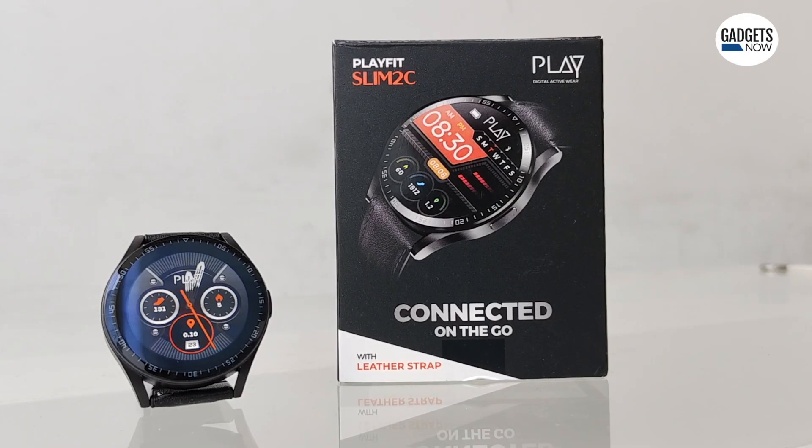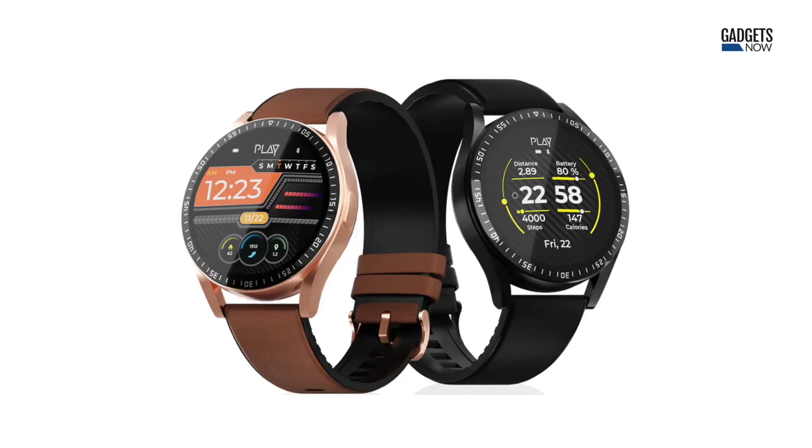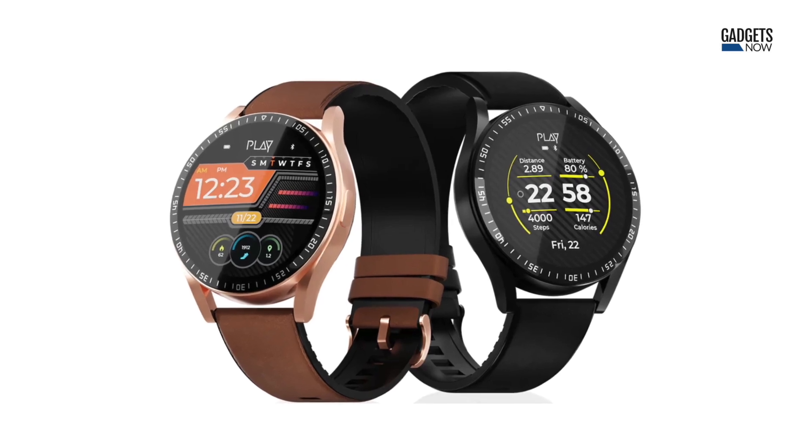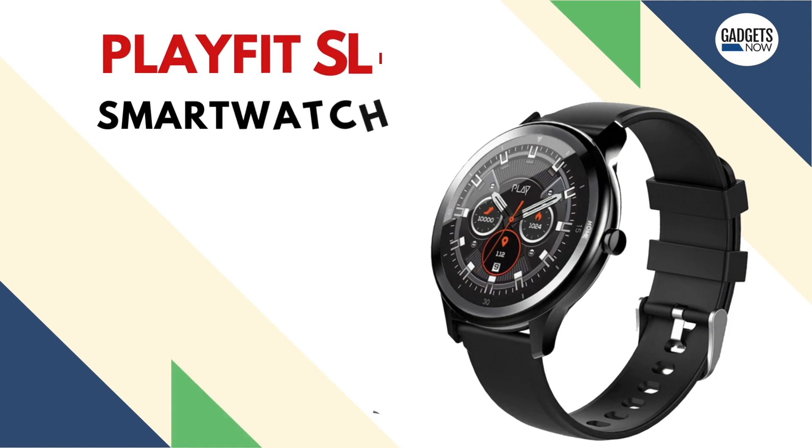Play, which is a homegrown audio and wearable brand, has launched its new smartwatch called the Playfit Slim 2C. The smartwatch packs a good feature set and is available in two colorways — champagne and black. We have the latter, so let's take a first look at this smartwatch.